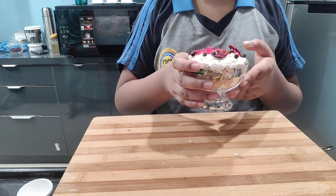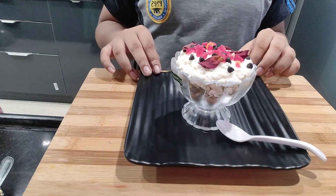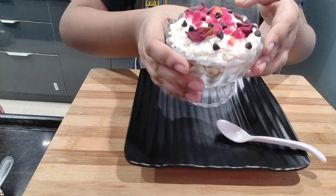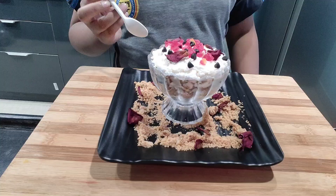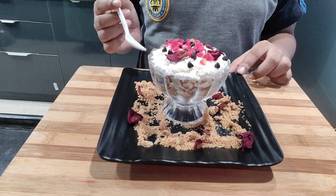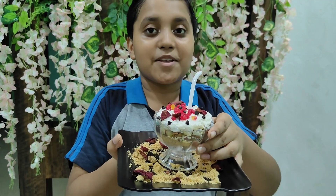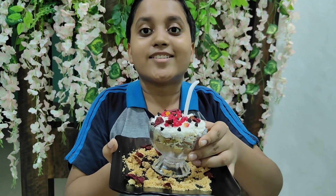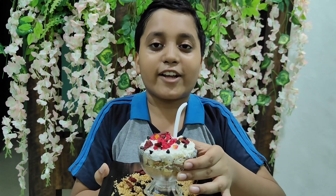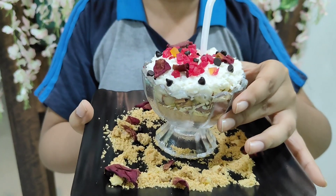Now we have to put this dessert in the fridge for about 30 minutes. Our tasty and delicious dessert is ready — we have set it in the fridge for about 30 minutes. I have decorated it with the leftover biscuit powder and dry rose petals. Our first layer is the biscuit powder layer, the second layer is the crushed dry fruits layer, the third layer is the fresh coconut layer, and the decorating items are cherries and choco chips.